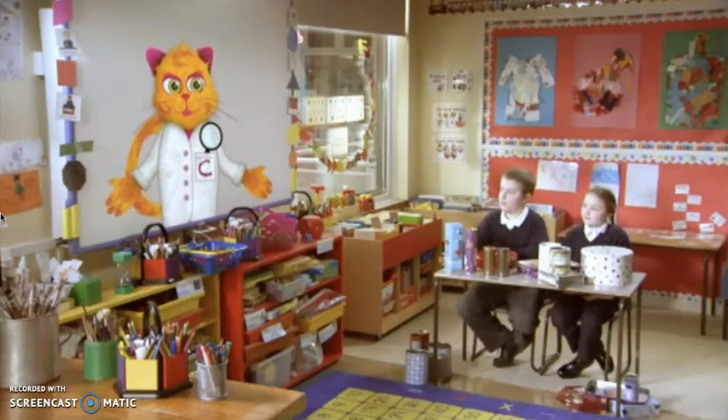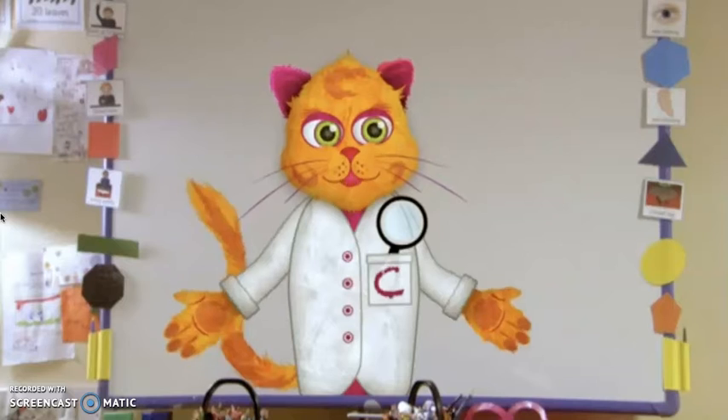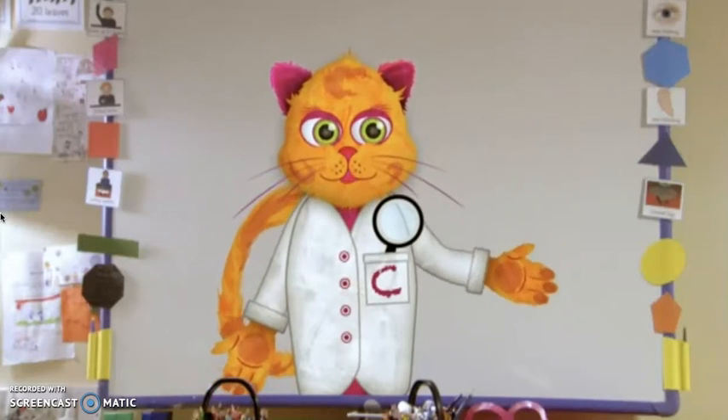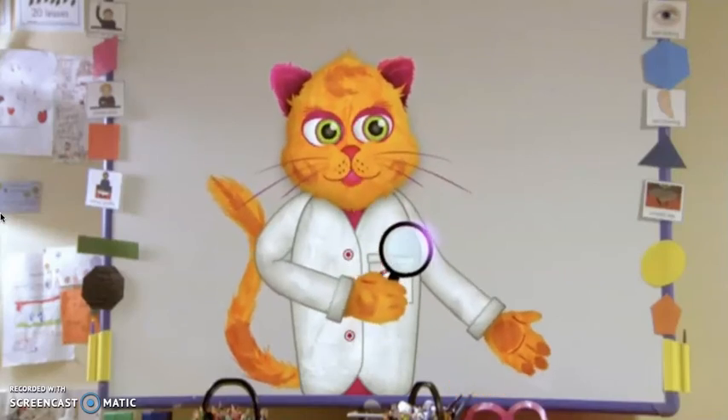Hello, children. What are you doing with those biscuit tins? Oh, hello, Curious Cat. It's all about biscuit tins for a school project. Looks like you have plenty of tins there, but do you know how biscuit tins are made? No. Let's find out how it all begins.